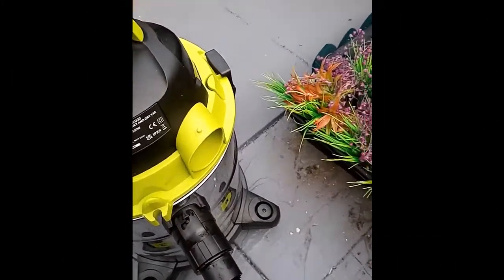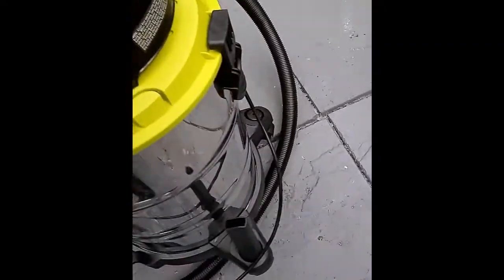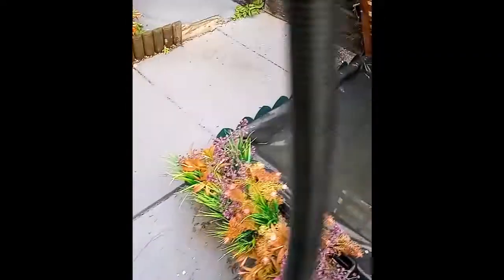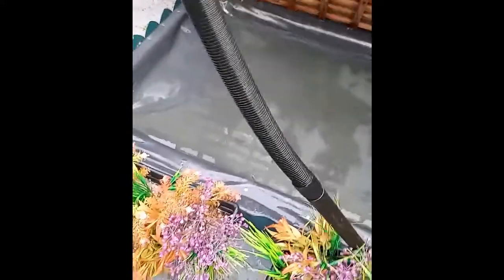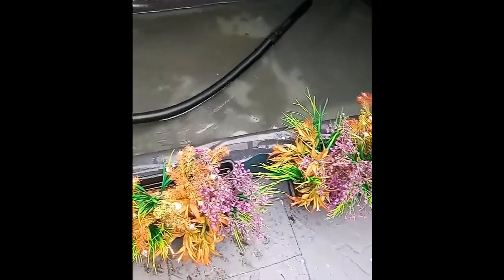One word of warning: if you're going to suck in any water, make sure you turn your appliance around the other way, because the vent at the top will actually blow — if you're sucking any foam up it will blow it out all over you. So always make sure that top outlet is facing away from you. I'm going to drop the nozzle into the pool and suck up the waste.